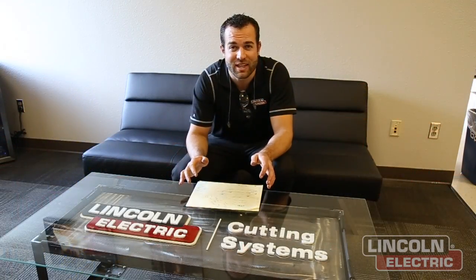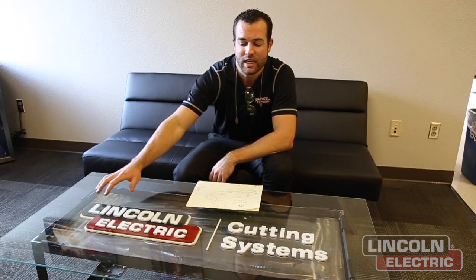Before we get cutting, we wanted to show you the finished product and explain some of the design elements. One of the biggest was the Lincoln Electric Cutting Systems logo underneath the glass. We brought the actual logo into our Torchmate CAD program and used the Scan and Trace Wizard to render it out into each individual segment so we could piece it together to make a realistic logo. If you want to learn how to use the Scan and Trace Wizard, click the link to Torchmate University. So let's start cutting.